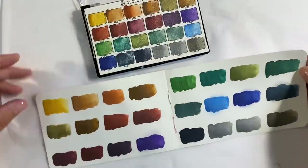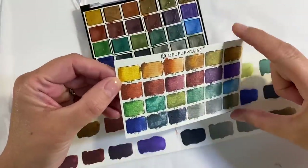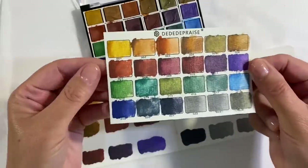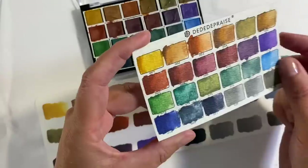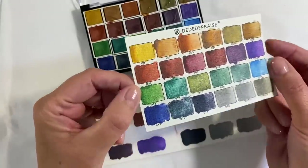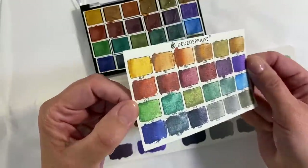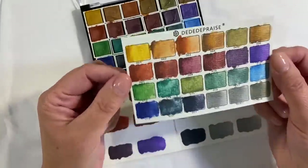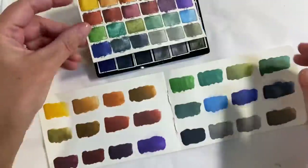So as you can see, I've swatched out my colours and I left these drying overnight. This is the swatch I did on the watercolour paper that was included within the kit. I think the colours are just absolutely beautiful. You can see a little bit of sparkle — I wouldn't call these glittery, but there is some kind of sparkle. I would say it's more of a graphite kind of sparkle. And I'll show you a comparison with another set in a second. This, of course, is more of a textured kind of paper.